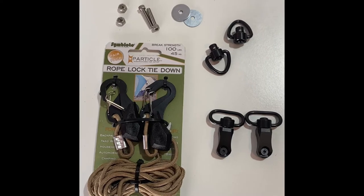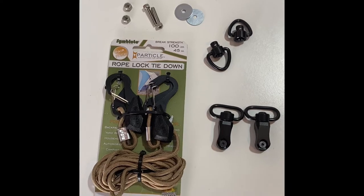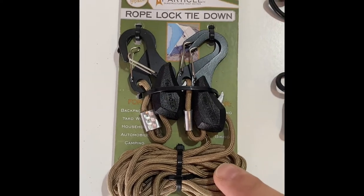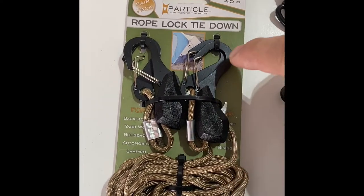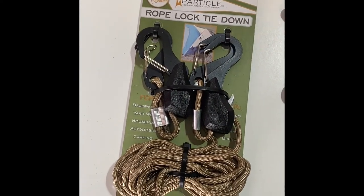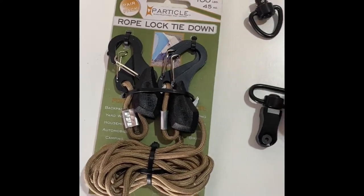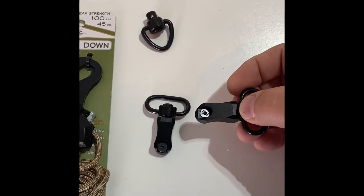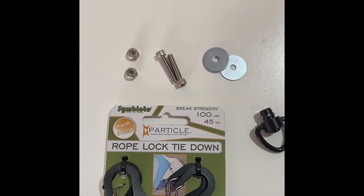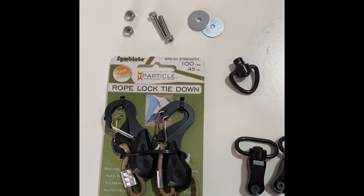Okay, here's our starting point. Down in the description I'll put what we have as far as parts are concerned, but basically these rope lock tie-downs are the starting point. We're going to discard the 550 cord — we're going to discard these guys. Those are actually going to have these little loops put in their place. This is going to be the mounts that are going to go on the rudder, and this is what you need as far as securing the mounts to the rudder itself. It's pretty basic stuff.